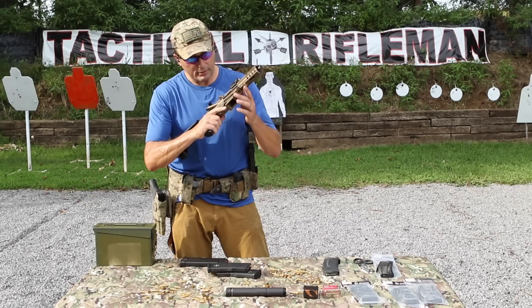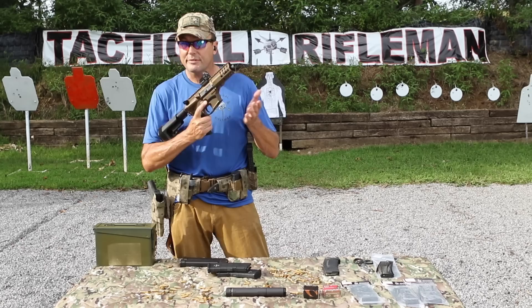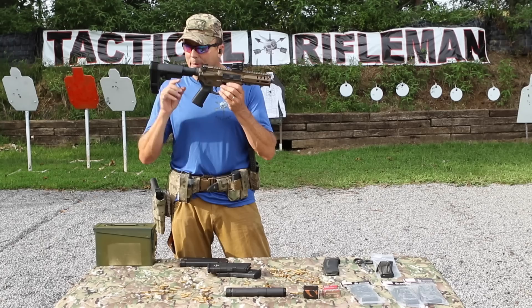Don't get me wrong, pistol caliber carbines are fun to shoot. When CMMG asked me to test their Banshee, I thought — okay, this is another pistol caliber AR, it's not gonna run. But I'll test it out for you. So what makes this little Banshee different than all the other little ARs that Carl hasn't been impressed with?